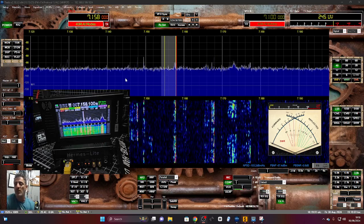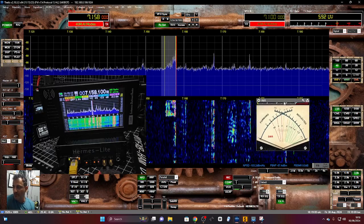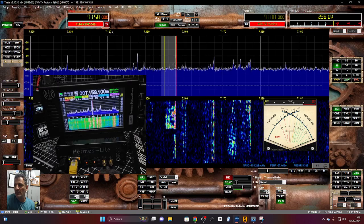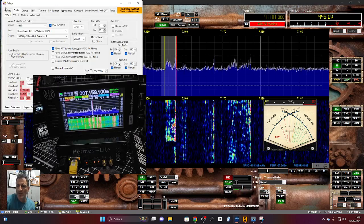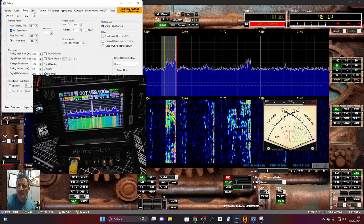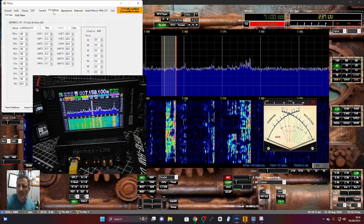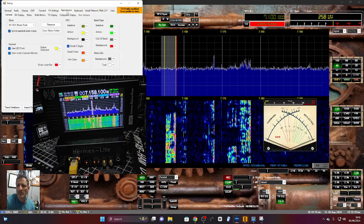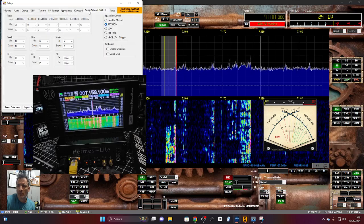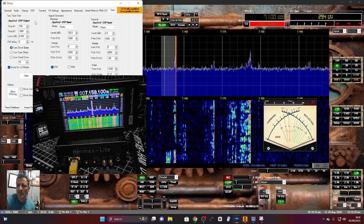There are several versions — it's been around for a few years. The Thetis version I'm using right now is 10.33, though I know there are more now. You can add additional meters and there's so much you can do with it. Just going through some settings: general, audio, display, DSP, transmit, PA, tuner, colors, keyboard, serial, network — it just goes on and on. I'm brand new to it, as you can tell.